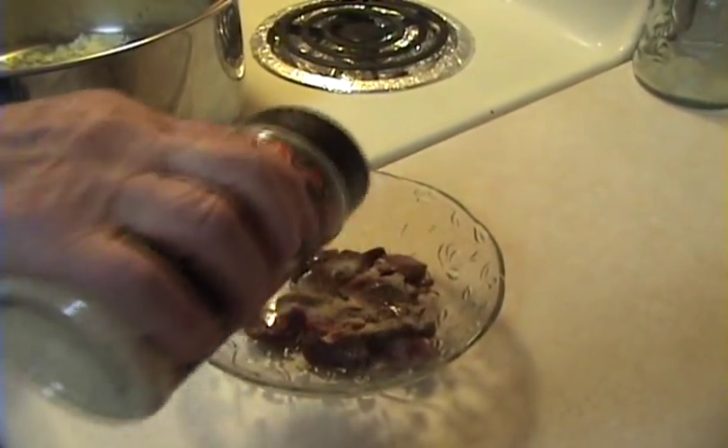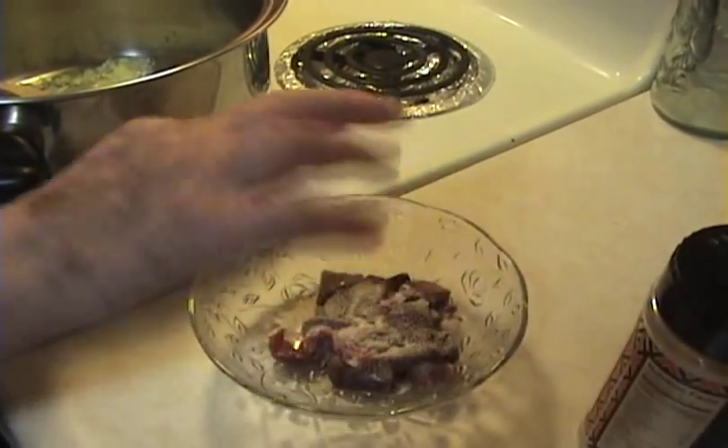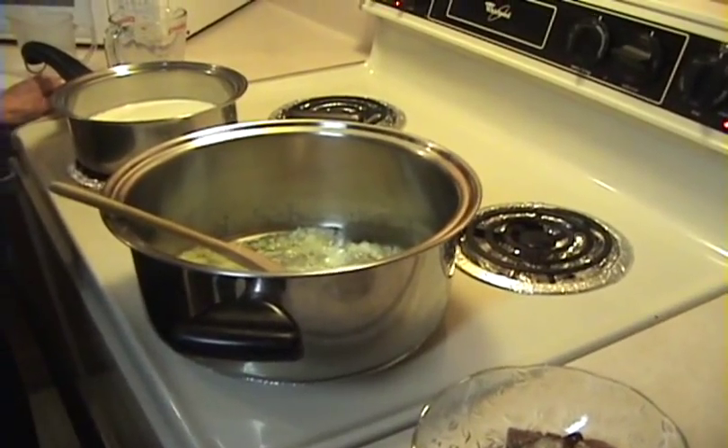So now you're going to season the turkey liver that came with it. Doesn't matter how much — don't put that much, just a little bit. And put it together with the onion to fry. Let's start cooking the onion. We'll let that simmer there for a while.